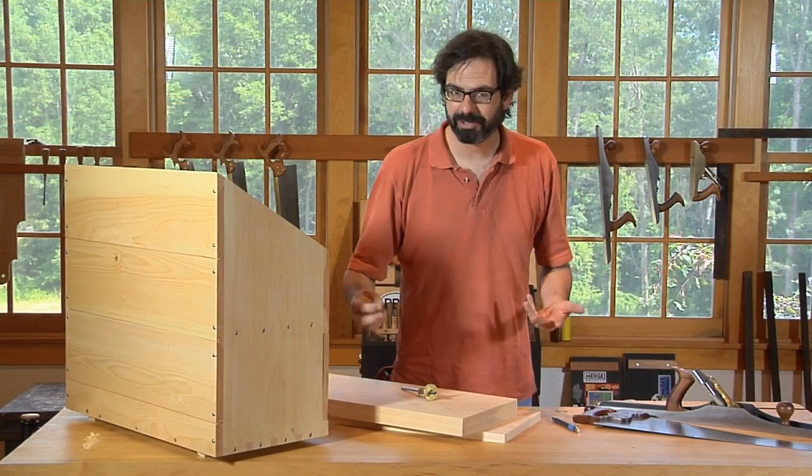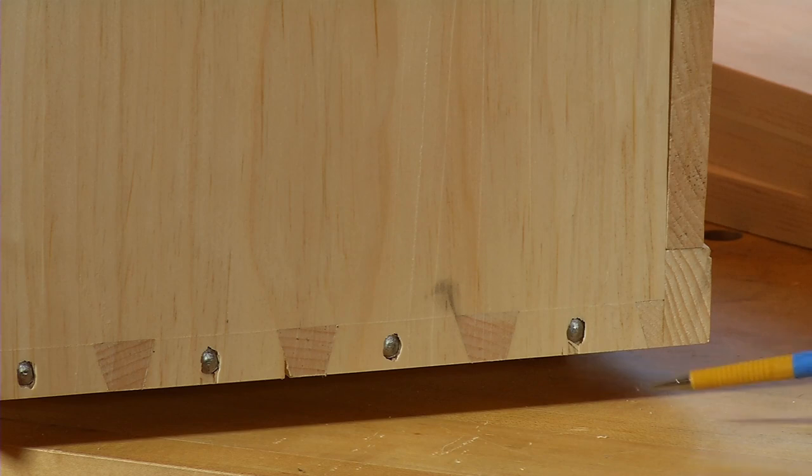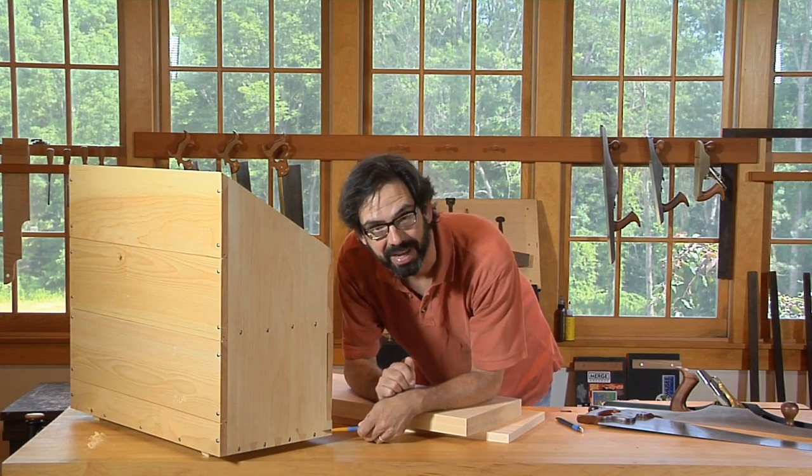We're going to lay in our baselines now. The baselines — if you're not sure what that is — it's this gauge line here and this gauge line, which represents the length of the tail. It's the most important part of the dovetail layout. It tells you when to stop sawing on the tails.